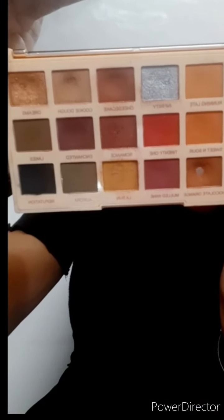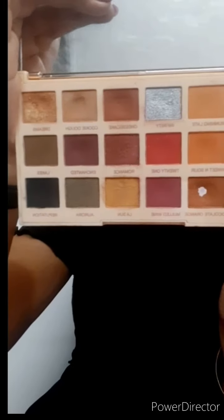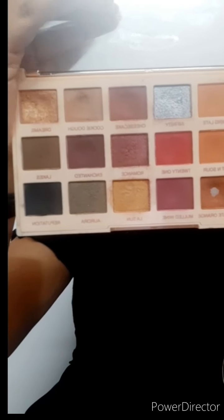Once I'm done prepping my skin, I'm going to do my eyes. For the eyes I'm going to take the Makeup Revolution Sofax Extra Spice Eyeshadow Palette. This is my favorite palette — Makeup Revolution makes some amazing eyeshadow palettes and most of the palettes I have are from Makeup Revolution. Let me open the palette and show you how it looks inside. It has some beautiful colors in it.